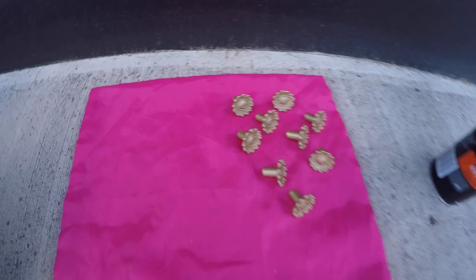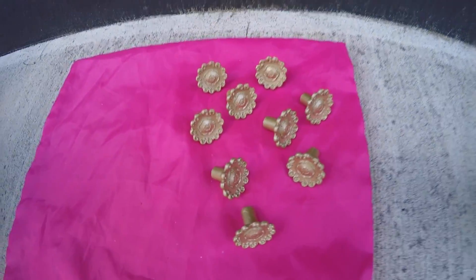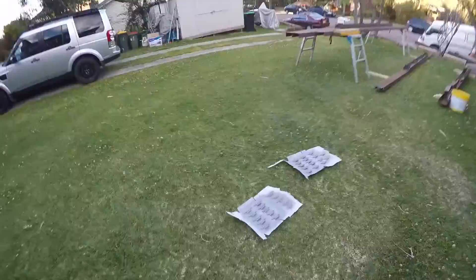These are the ones that we finished, and over here I'm still in the works spray painting the hinges.